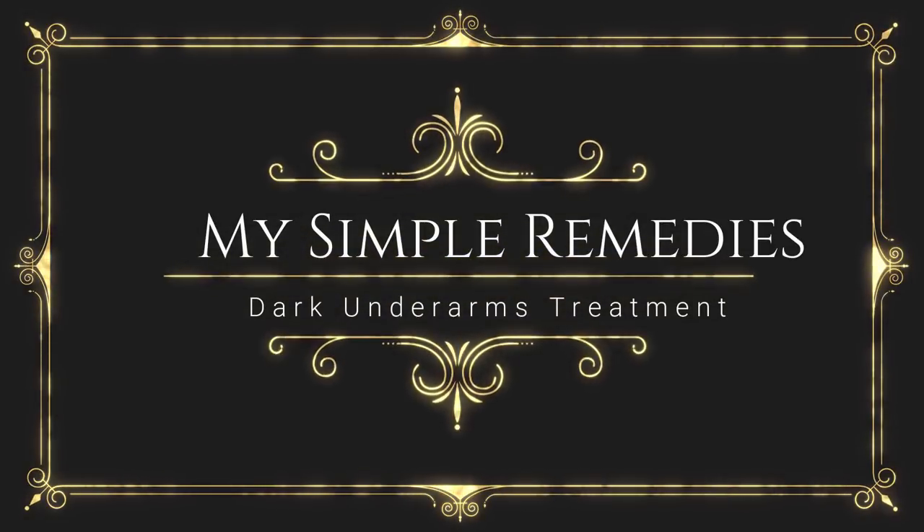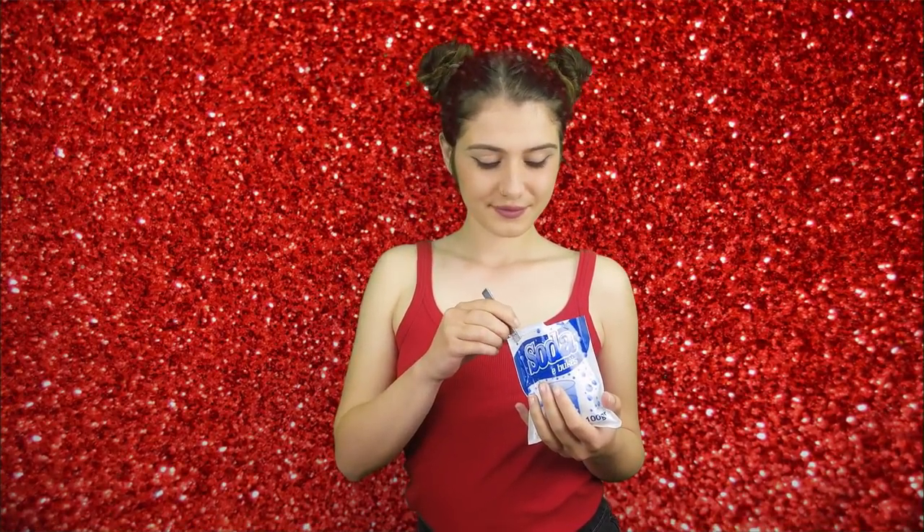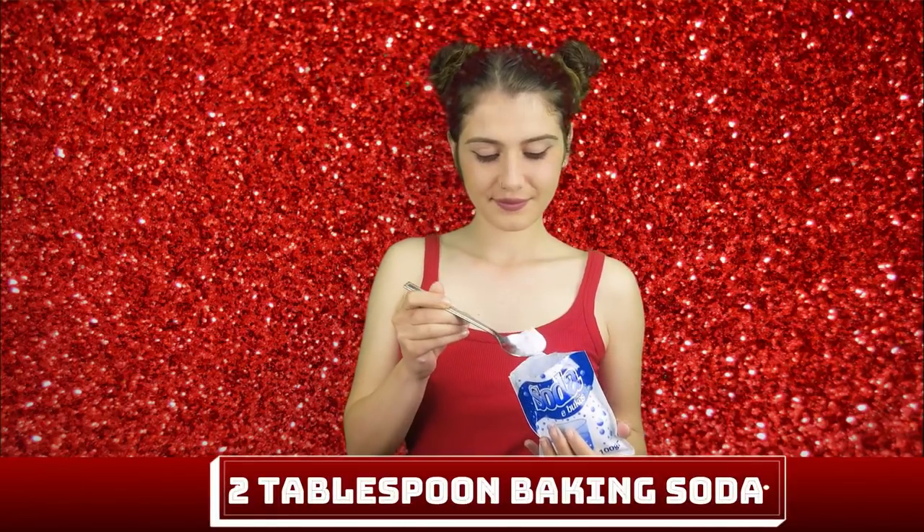Hey guys! Welcome back to my channel, My Simple Remedies. Today, I'm going to show you four different ways to lighten the dark skin under your arms. Each of these simple remedies are super simple and require ingredients that you probably already have in your own home.